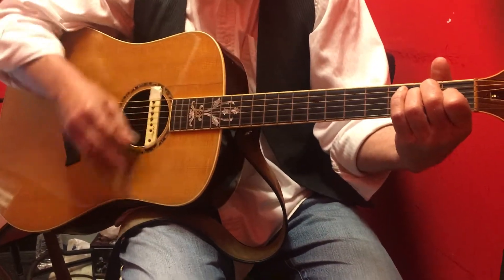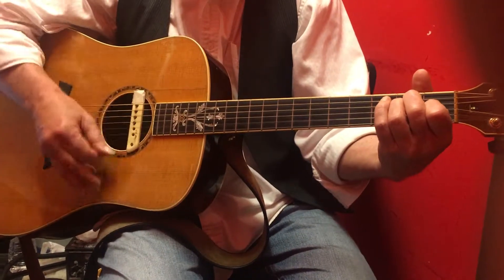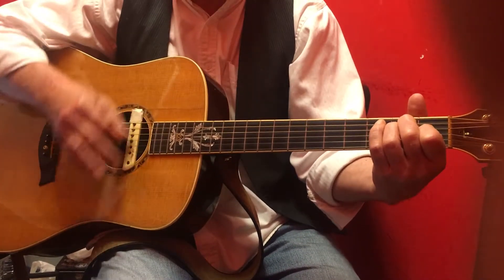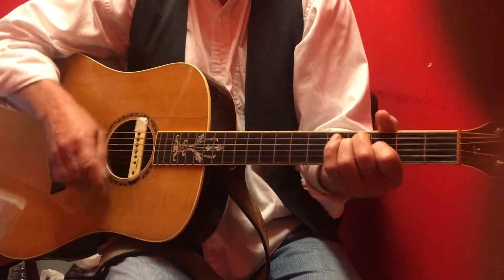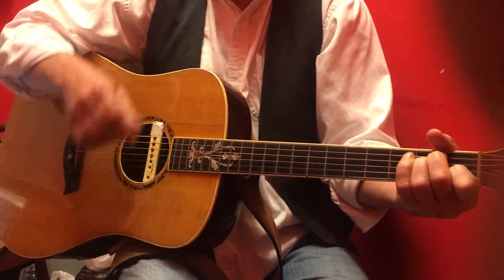Swing — down, up, down, down, up. Swing — down, up, down, up, down, up, down, down, up. Swing — down, up, down, up, down, up, down.